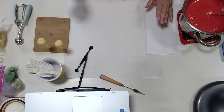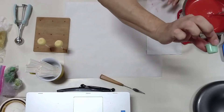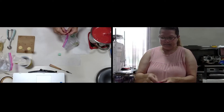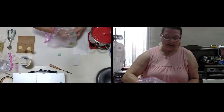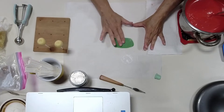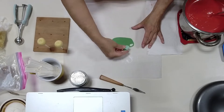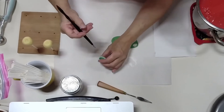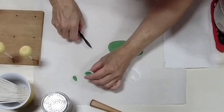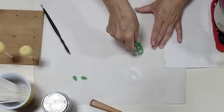Now while we wait for them to harden up a little bit, we're going to make the leaf and the stem. Right here I have a little tiny leaf cutter and I've already got my green modeling chocolate. We just need a little bit of green. We're going to add a little bit of cornstarch. We're just going to make two leaves, one for each apple. There's one, and there's two.